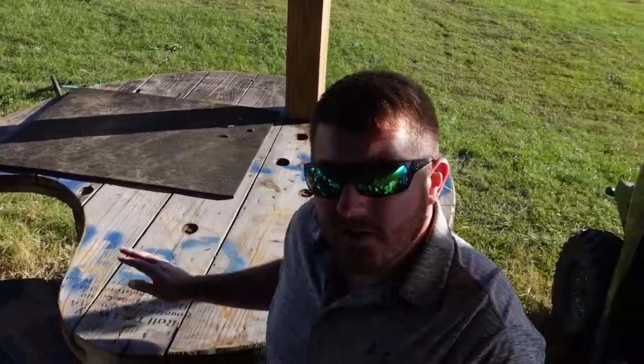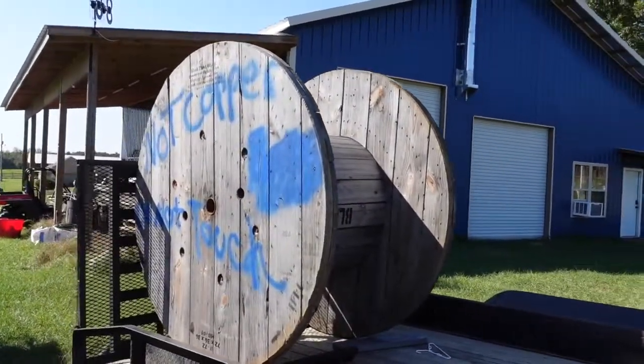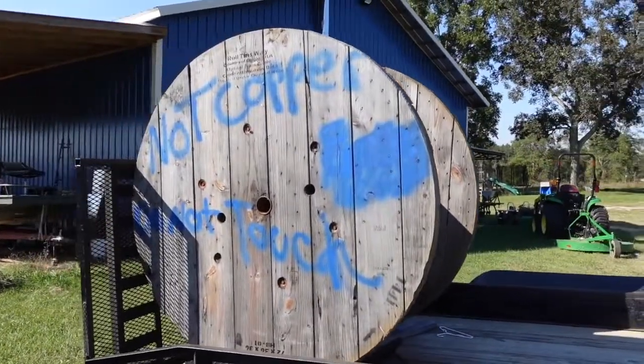What's up YouTube? Jack Armstrong, Jack Daddy, coming at you again with another one. Today I'm going to show you how you can build this awesome shooting bench out of an old wire spool. So stay tuned.